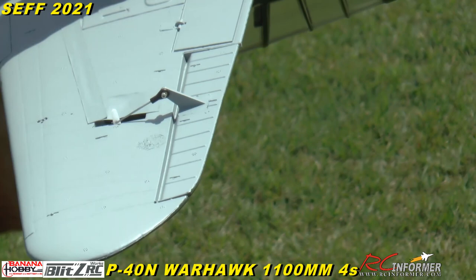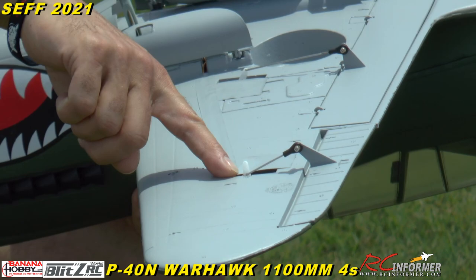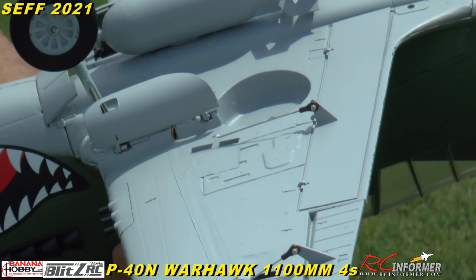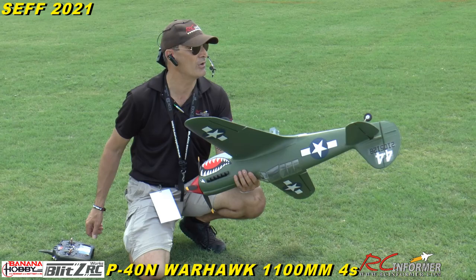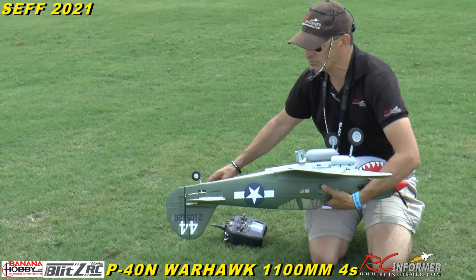It's got real nice ball links all the way around. I use the second to innermost hole for the ailerons because otherwise the controls are way too sensitive. You can probably go out a hole or two. I've got high, medium, and low rates on everything, but if you go way out on the end you get too much control throw.